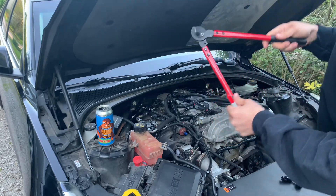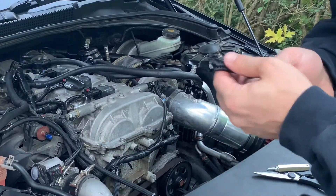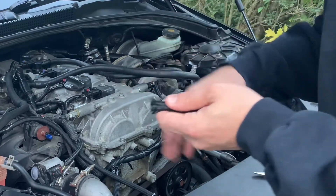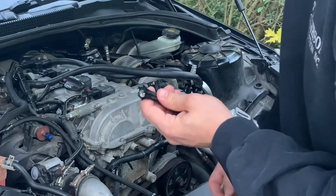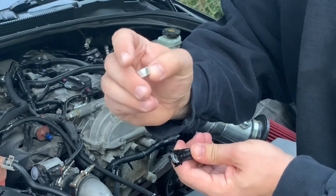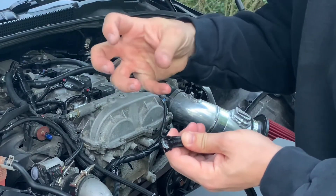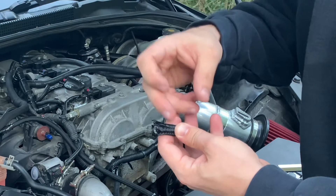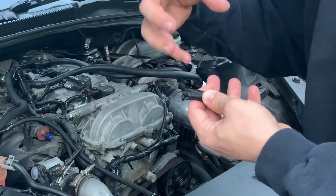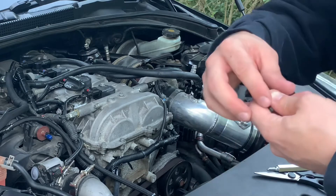These are a must if you're doing any type of work with AN lines. To give you an idea of how I actually go about making these lines — how these specific lines are done — you have a few different pieces. You have this collar that goes inside, which is basically the pressure collar. It actually increases pressure on the line as you pull the fitting itself, so you never have anything pop off.